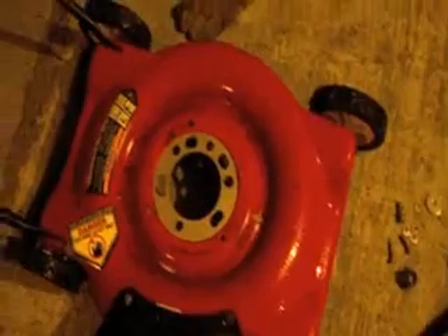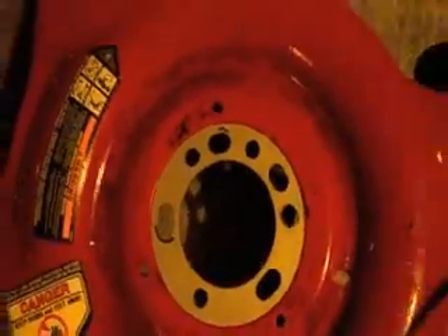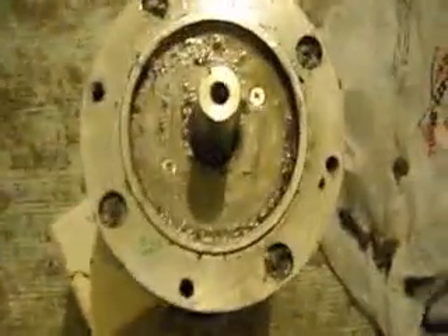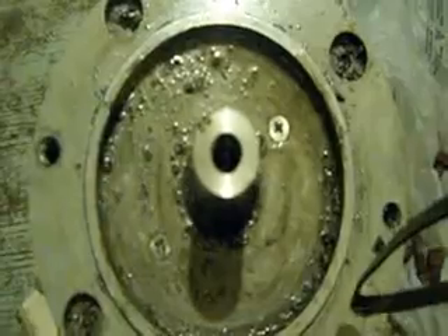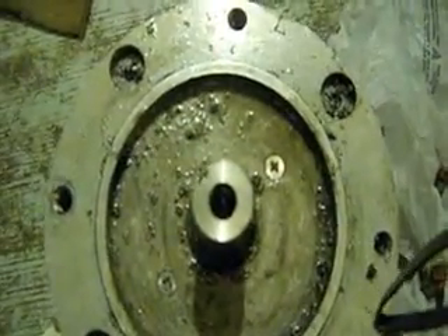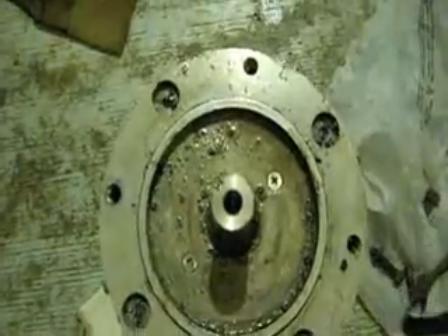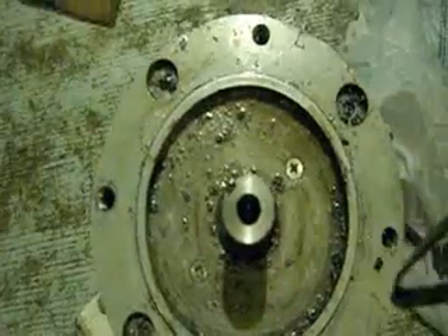This is part two. I went to the local Pip-Boys and found a wheel spacer that fit in the center that the motor is going to mount to. I'm going to take the motor and drill and center tap the shaft with a 3/8 drill bit and tap.